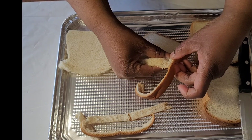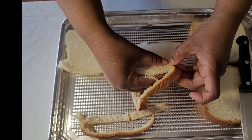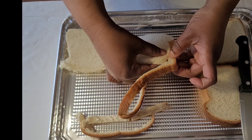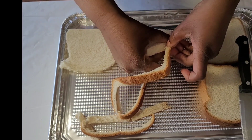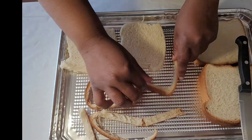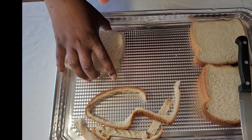Or if you want to, you can just pull it apart if you don't like using a knife — you can use your hand. Just pull it apart. Either way works. The only thing is it takes a little bit more of the edges, more of the bread, when you pull it apart. So see how the difference that is — either way works.